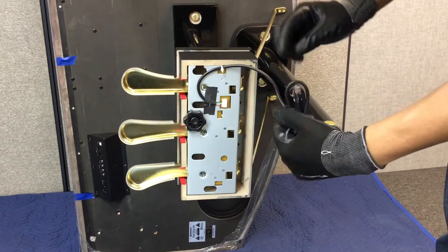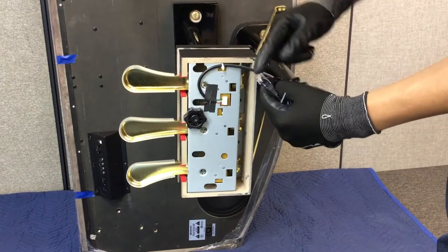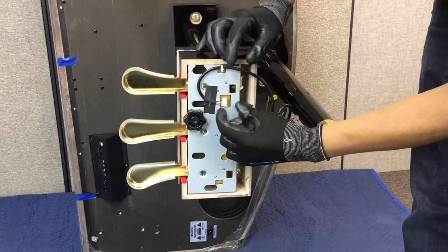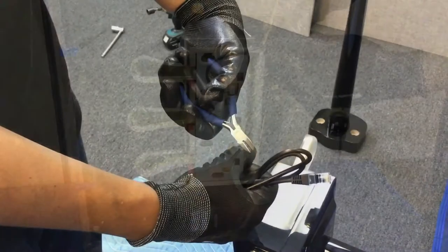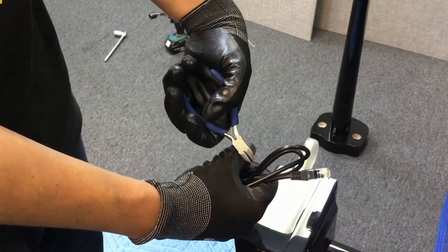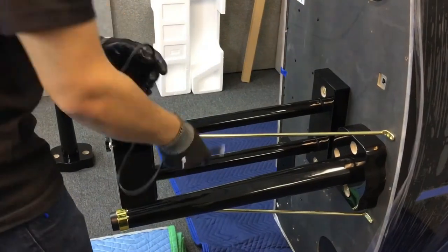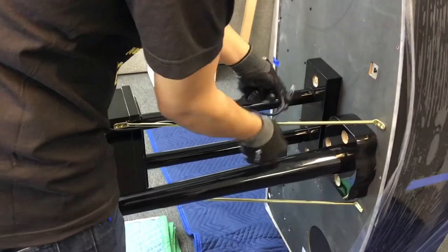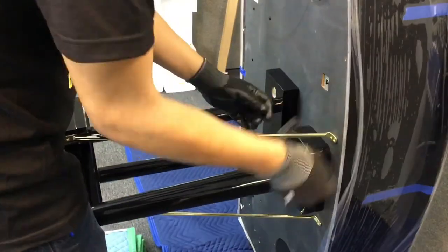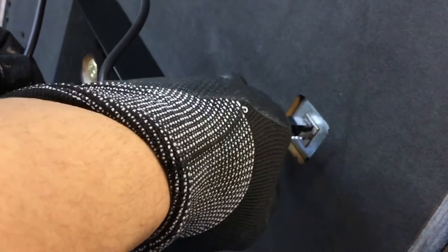Untuck the sustain pedal as shown. Make sure that the cable underneath is flush and well connected. Next, remove the zip tie as shown. Loop the sustain pedal cable around the right side support leg as shown, then carefully connect the sustain pedal cable.